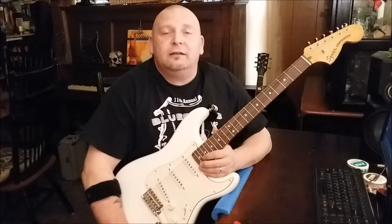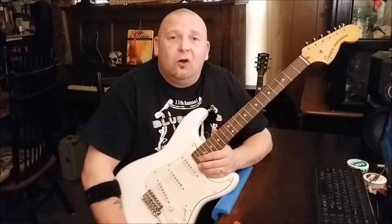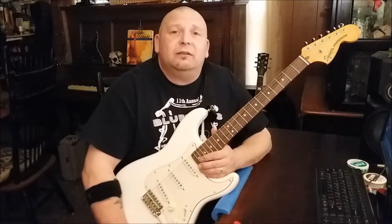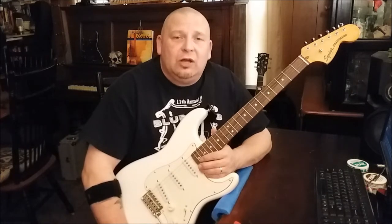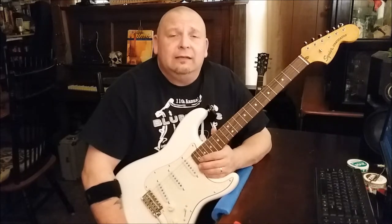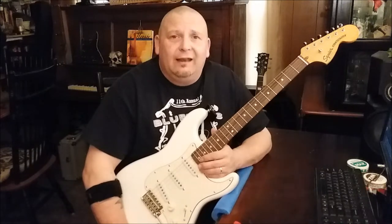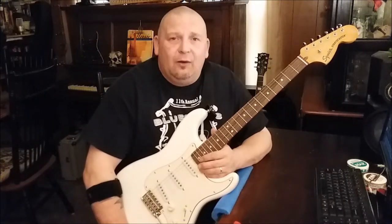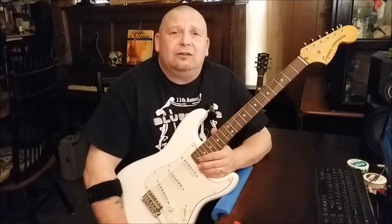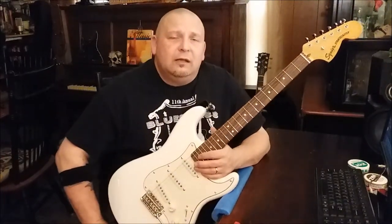Hey everybody, welcome back to another video. I know I haven't been on here in a long time and I want to apologize — I just haven't had a chance to upload. We have been so crazy busy at my job, and it's a physically demanding job. It just kicks my behind, and by the time I get home, take a shower, and stuff some food in my gut, I'm out. Before I know it I'm getting up to do it all over again — I guess it's old age setting in.